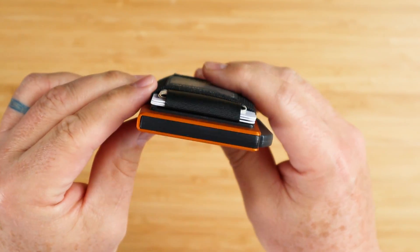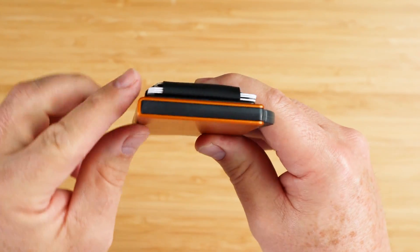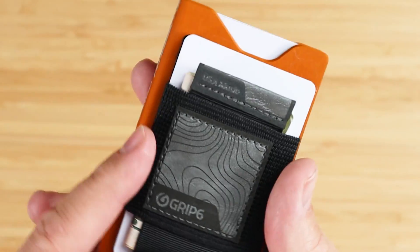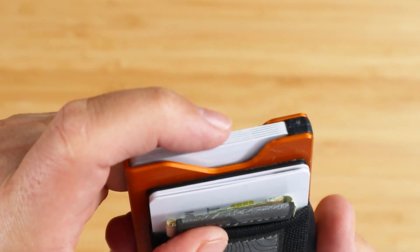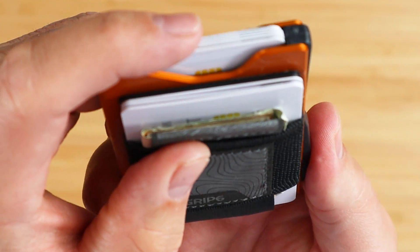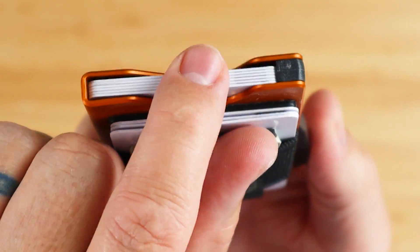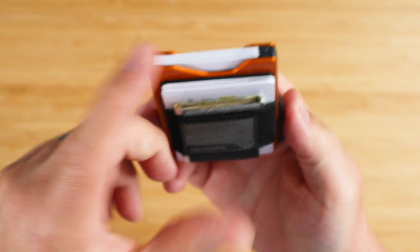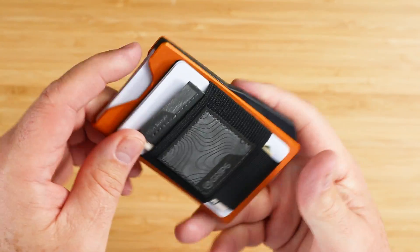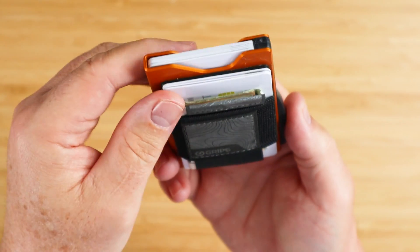Very different from what we see with other wallets like Secrid, which is a completely encapsulated extruded aluminum box. When cards are enclosed in here, this little trigger goes over the top of the edge — that's what keeps cards from falling out. When you press the trigger, it releases them. I've seen this more and more with box-type wallets and I think it's a great idea.